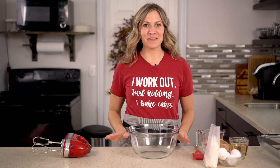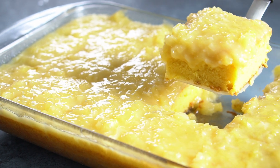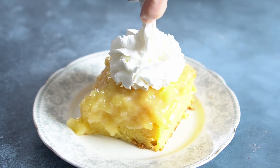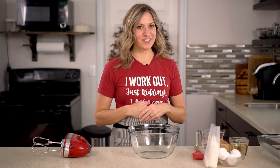Today we're making a pineapple 7-Up sheet cake. This is a semi-homemade cake that starts with a yellow box cake mix. It has 7-Up in the cake batter, and you are going to love this frosting. It's an egg-based custard-like frosting with pineapple and coconut. It's fantastic. Let's get started.